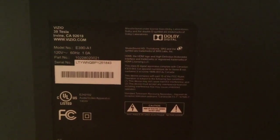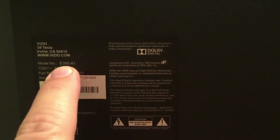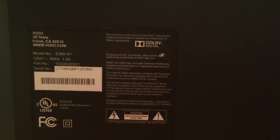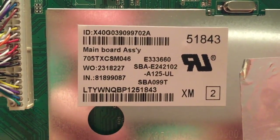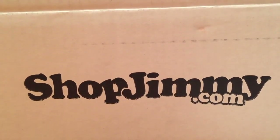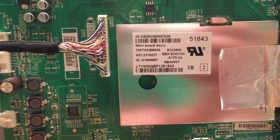When looking for parts for a TV it's always important to know the model number. It's usually found on the back of the TV — you can see the model of this one is the E390-A1 from Vizio. Just check the back of your TV and look for the sticker. Each one of the boards has part numbers. You can go to shopjimmy.com and type in the model number from your TV, then look through the list of parts for the part number that you find on your main board.